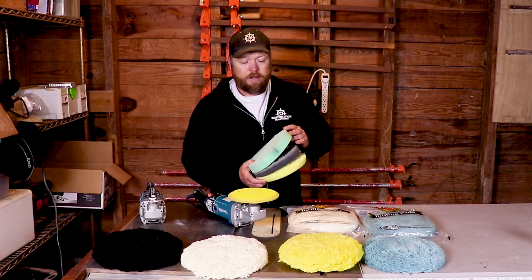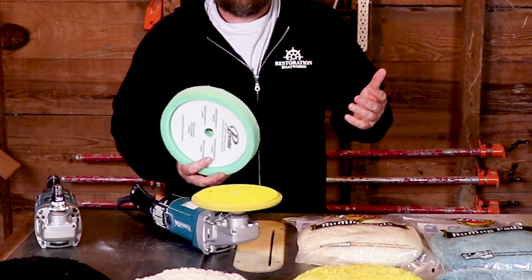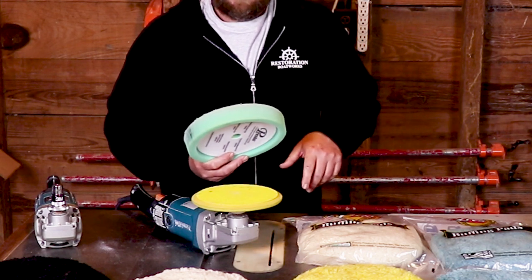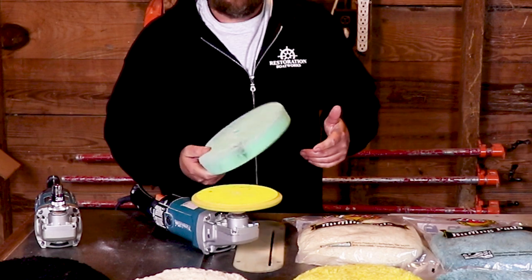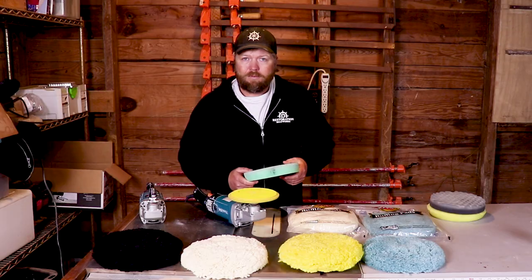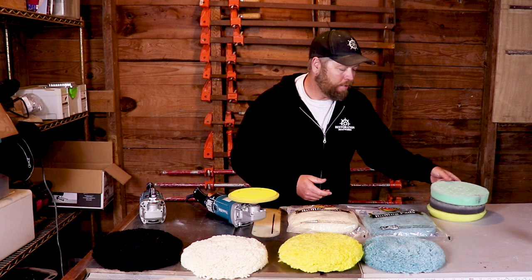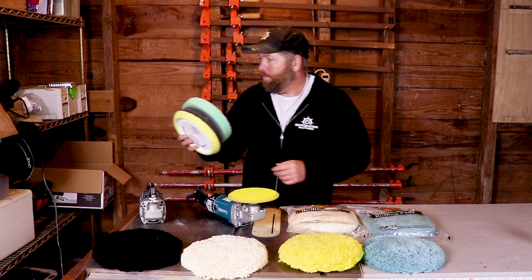And especially when you get on the inside, these foam pads won't get into tight areas like around cleats, up around bow rails, as well as the wool pads will. And if you get these near non-skid, or just about anything, they'll just tear apart. I just don't find them useful. I used to use them years ago, and now I pretty much don't bother except for rare situations. So save your money — don't even buy a foam pad.